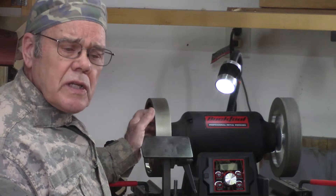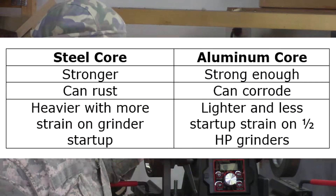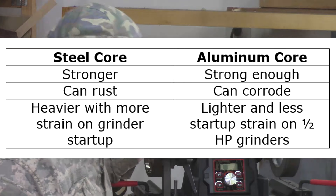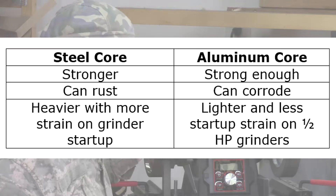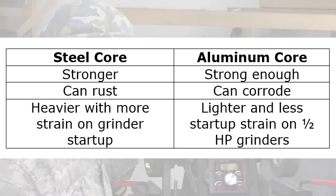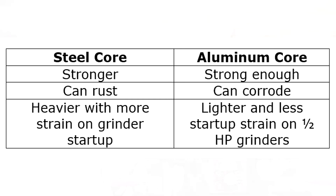Let's talk about the core material of CBN wheels. Some are steel, some are aluminum. Steel is stronger but aluminum — specifically 6061 aircraft aluminum — is plenty strong enough. Steel can rust; aluminum can corrode. A steel core is heavier, with a little more strain on grinder start-up. If you've got a half horsepower grinder, the aluminum core is lighter with less start-up strain. For one horsepower grinders, the difference in weight is insignificant.